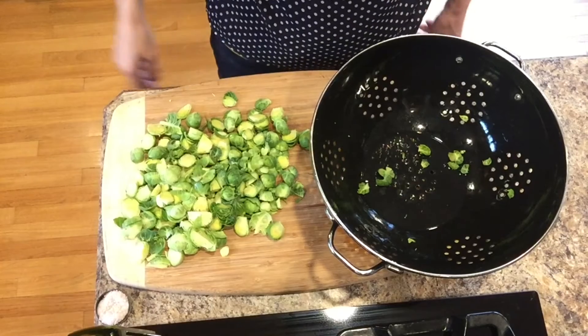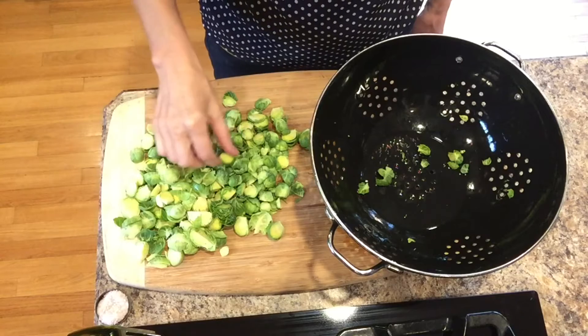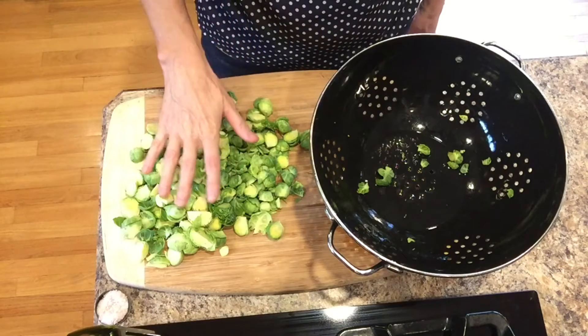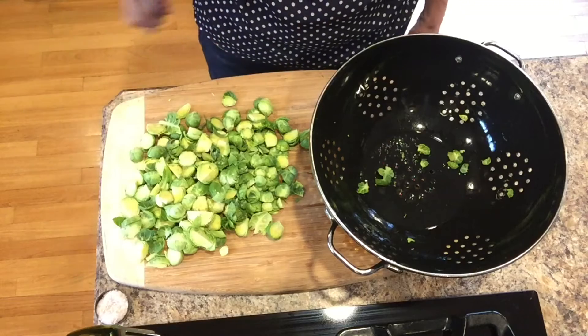Okay, I just finished chopping up my brussels sprouts. Some were a little smaller than others, so instead of quartering them, I just cut them in half. You want them to be roughly the same size. Mine aren't perfect, but do your best.